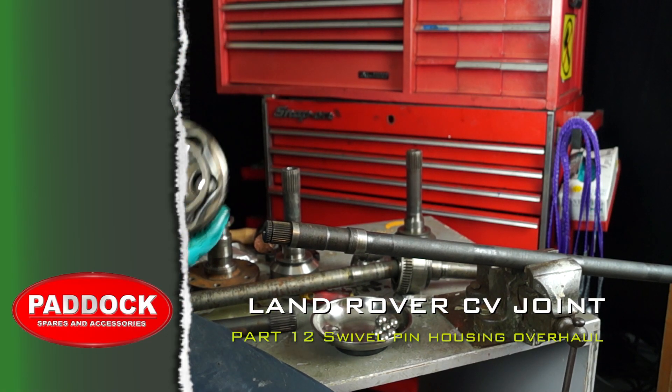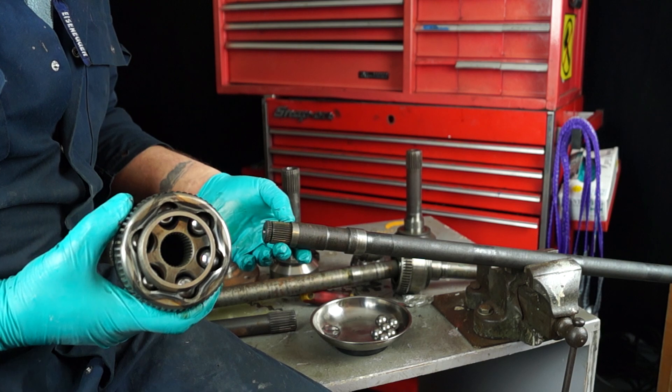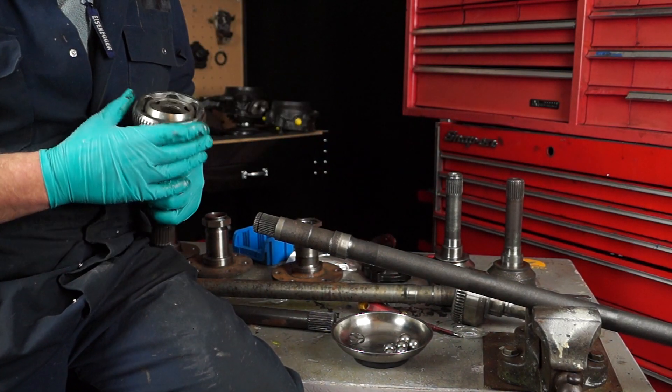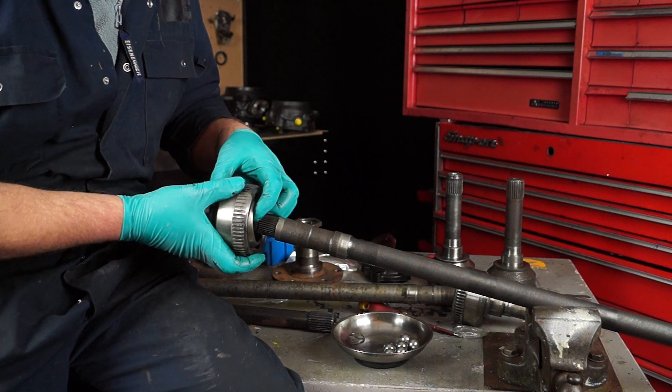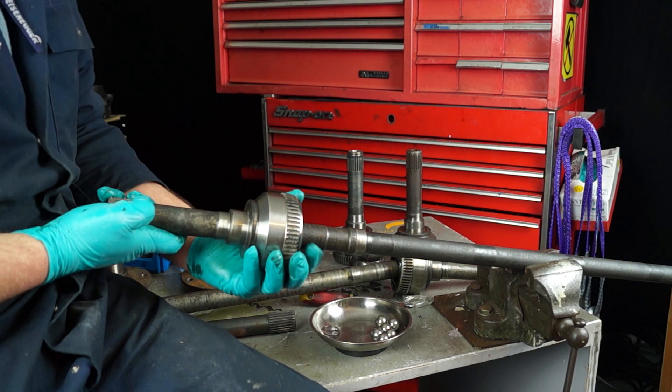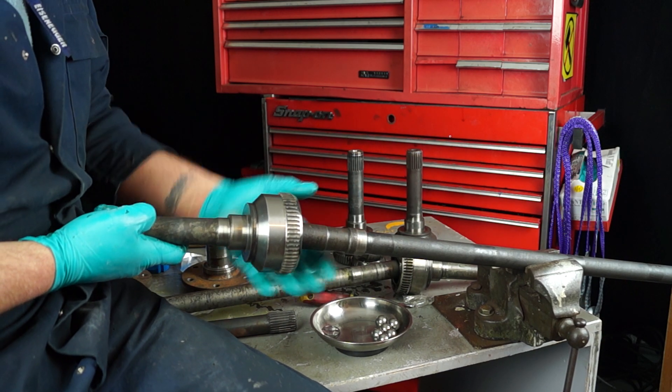Today what we're going to talk about is CV joints. I'll carry on with our series here and I'm going to show you basically your CV joint — the CV joint that comes on the shaft.